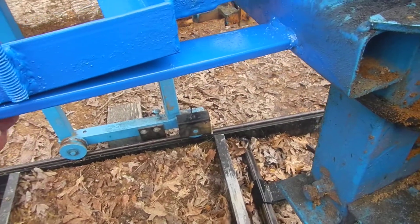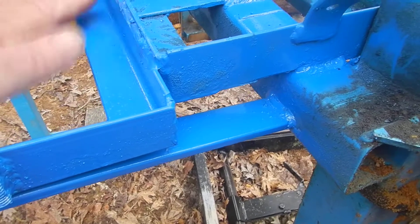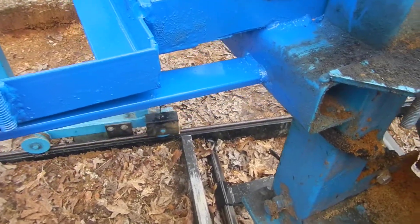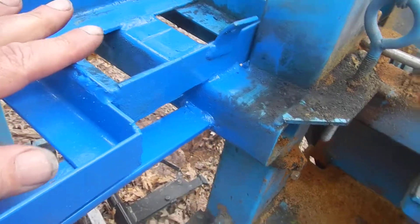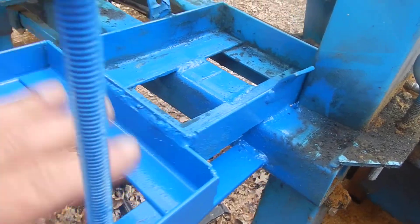I also welded a strut to give this thing strength, because you're gonna have a big battery way out on the end and you don't want that thing vibrating — so you're gonna have to triangulate it. That was the other welding required. The only welding needed is for this relocation of the box and the addition of your battery box.